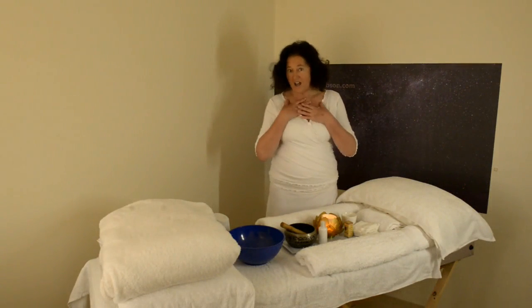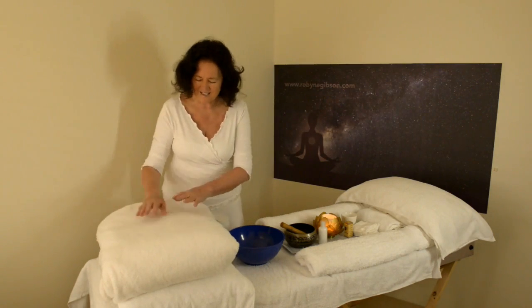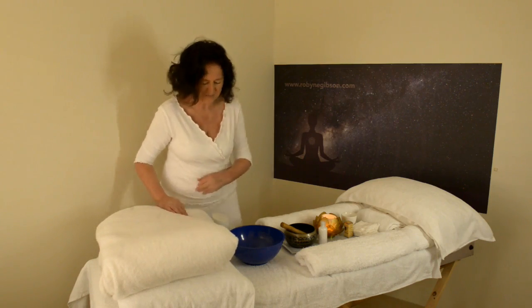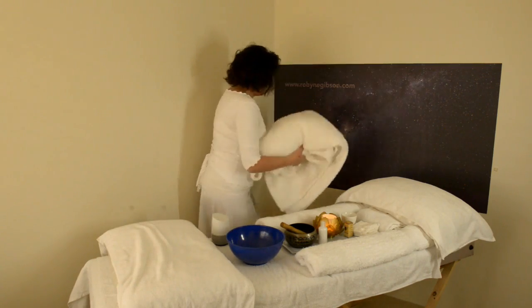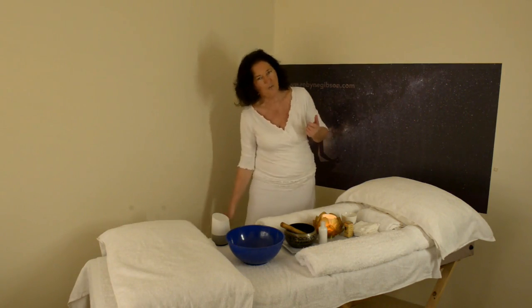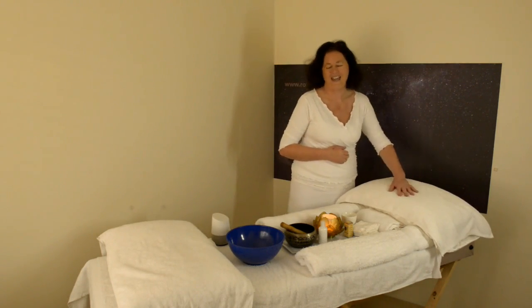The tools I use which I think are ideal is firstly to have a soft blanket — it can give a really beautiful feeling of comfort. Not everyone likes a blanket but it's always nice to have one. I also have two pillows: one that goes underneath the client when they're faced up, under the knees, because it's nicer on the hip area, and one underneath their head.